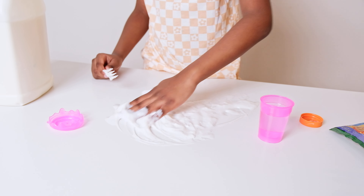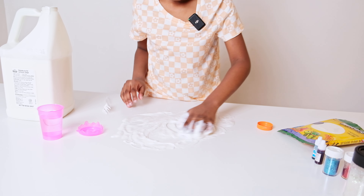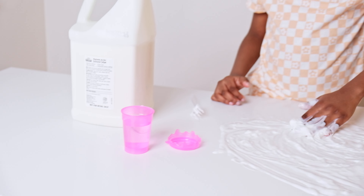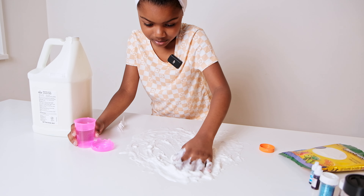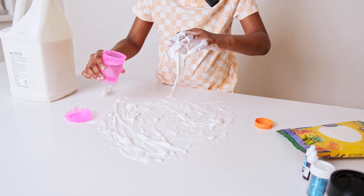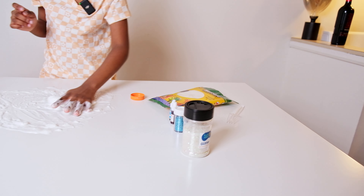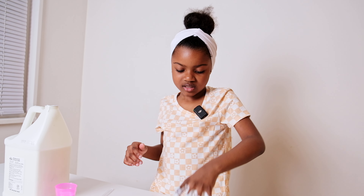It's gonna be a regular, more activated clicky slime — it's still sticky. Homemade activator made by her — the link to the video will be there if you want to know how to make that at home. Things are coming together. I'm not gonna fully activate it because the clay is also going to activate the slime — it's gonna be an activating agent.